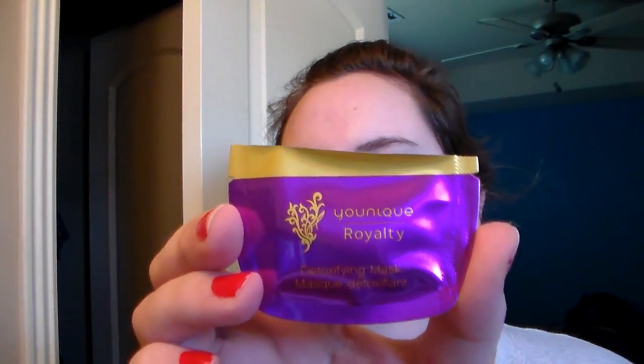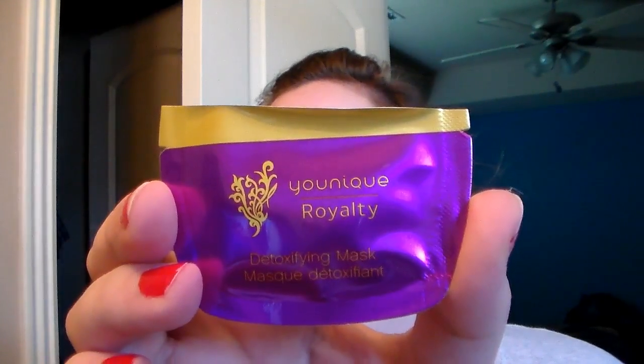Now that we've washed our face, we're going to start with the Unique Royalty Detoxifying Mask. Normally it comes in a jar, but this is just a sample packet that came with my presenter kit. I'll show you how to open that.